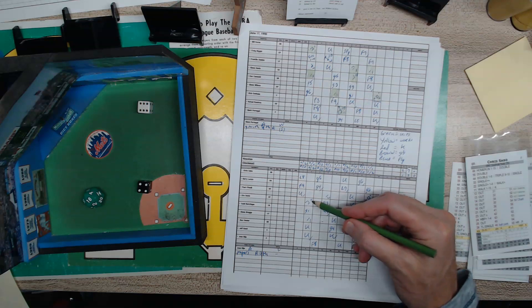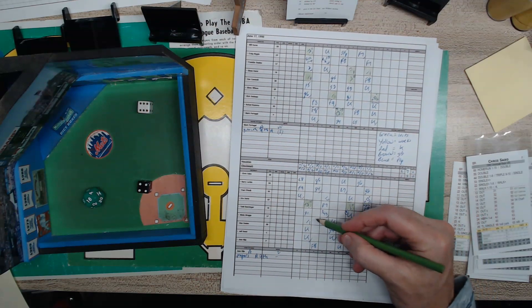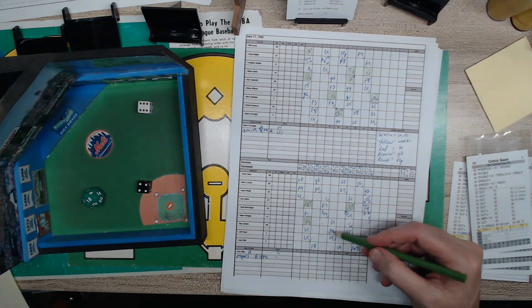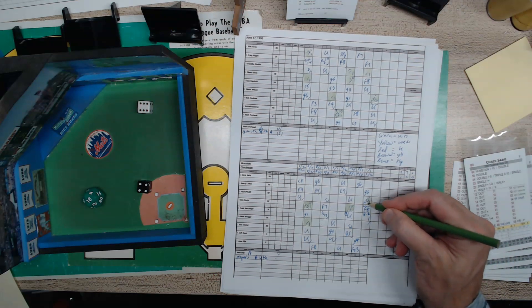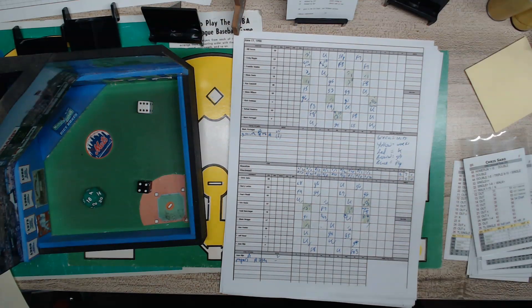We'll do the same down here for the Reds. In the second inning it was Davis with a double — he had two doubles, by the way. And then it was Glenn Bragg with a single, but with one out Davis held up. So that's three hits, four hits, five hits — five hits for the Reds. So those are all our hits.